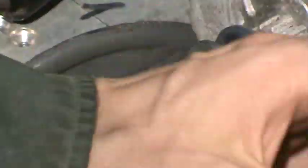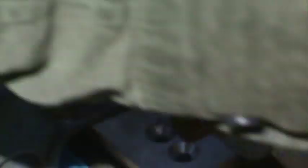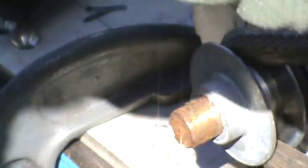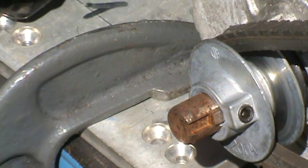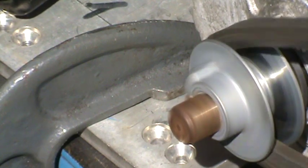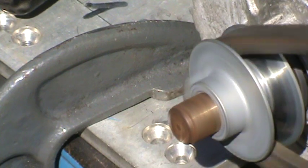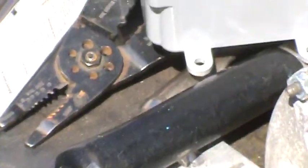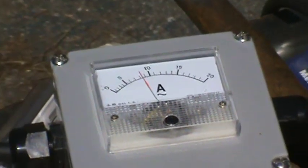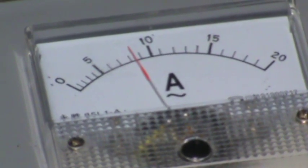Now I am going to connect up the belt to the motor and then I'm going to turn the unit back on. There we go, and now we can see the current being drawn on the motor — it's drawing eight amps, a little over eight amps, same as before.